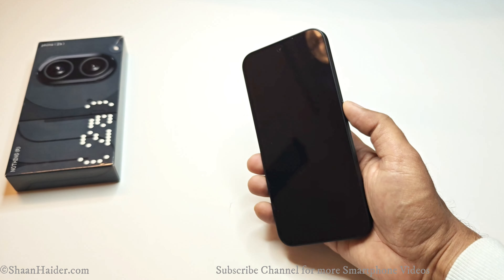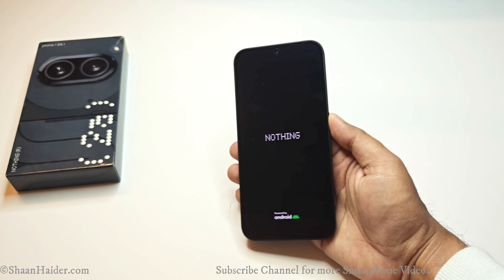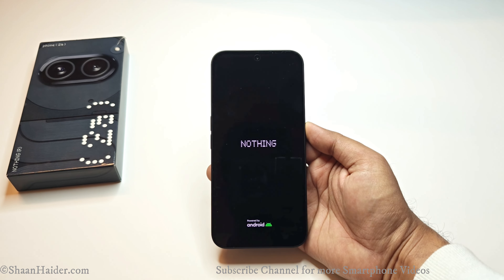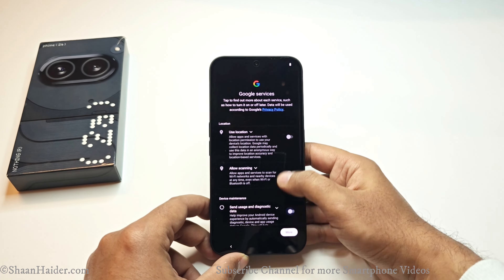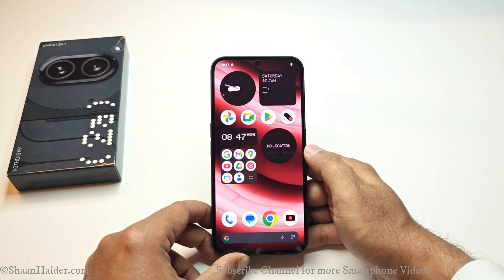Here is our Nothing Phone 2a in black. First of all, let's switch on the device and go through the setup process. Once it is finished we will have a detailed look at the Nothing Phone 2a — and here we go, the setup is done and we are good to go.